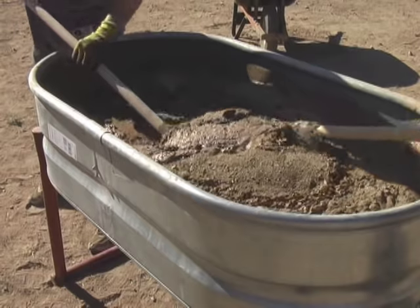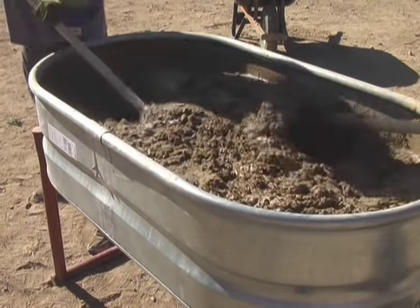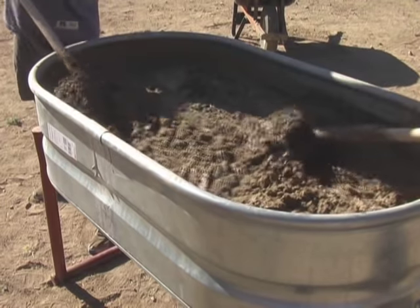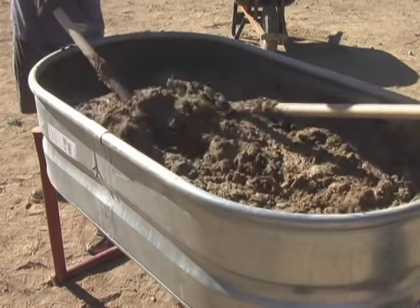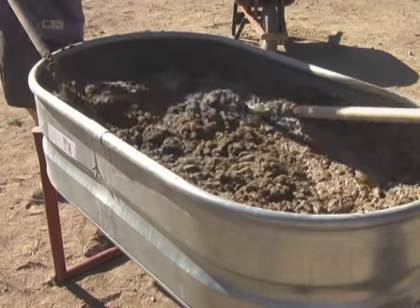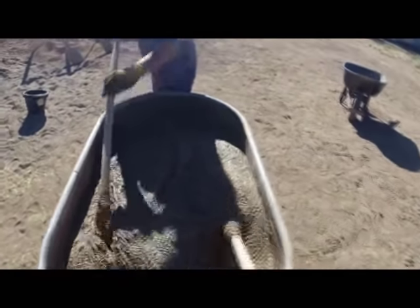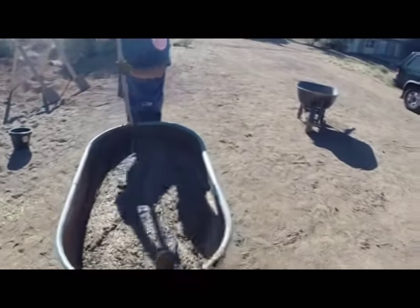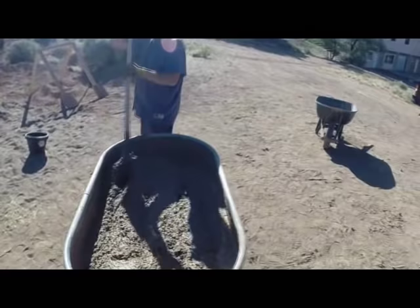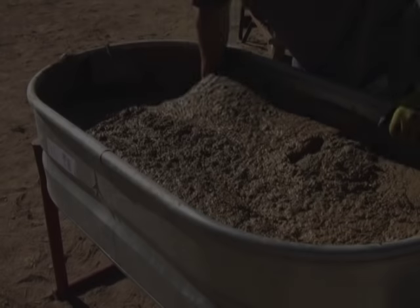Now we have all our sand added — four buckets of water, two buckets of straw, seven buckets of clay-rich local soil, and seven buckets of washed concrete coarse sand. It gets a little bit difficult to mix, but it is a wet mix. Here you can see two people working at the station, getting the sand and everything evenly distributed. It's quite easy because we are doing a wet mix.